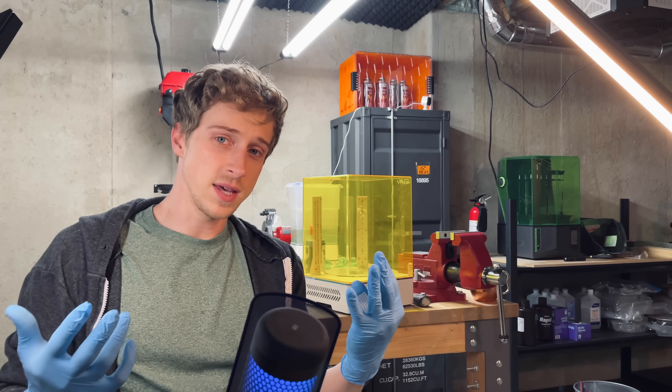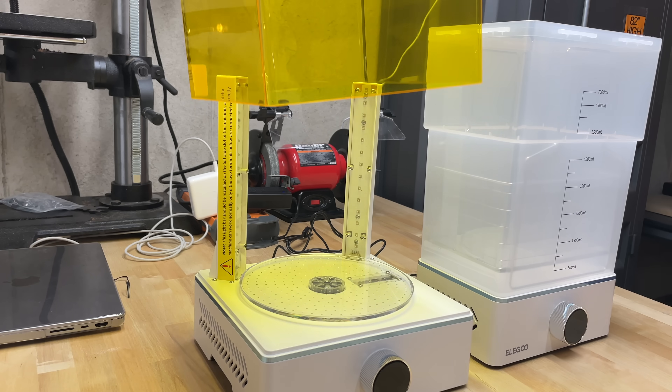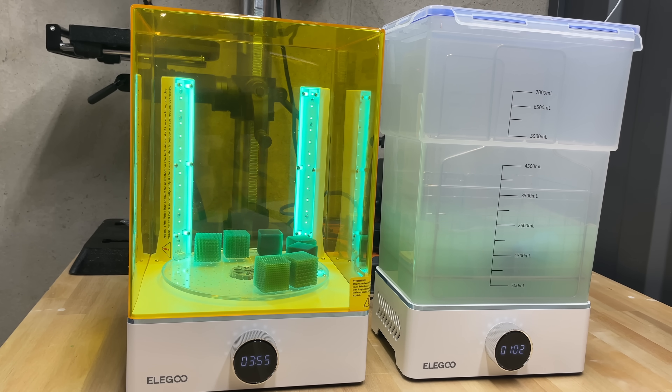We found out that the curing station has an alarm that goes off as a safety feature — if the lid is not on all the way, it will alarm until that's set.